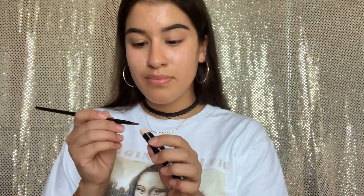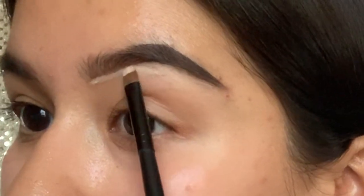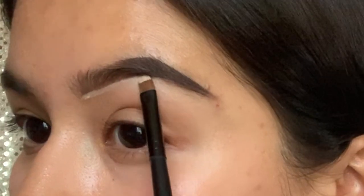Going in with my Revlon Photo Ready concealer in shade 002 Light Pale. You don't want to start too close to your eyebrow — this is so we don't take away from what we've done on our eyebrows. You just want to clean up any smudges that are out of our eyebrow shape.